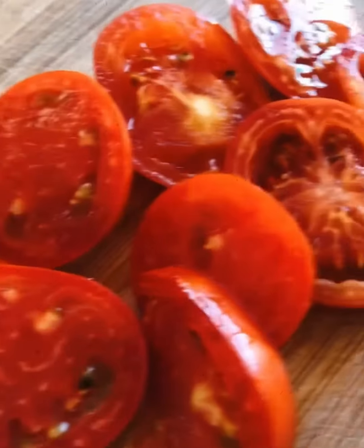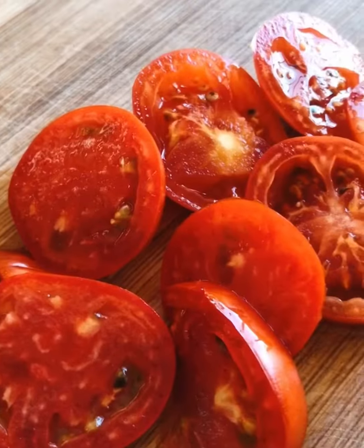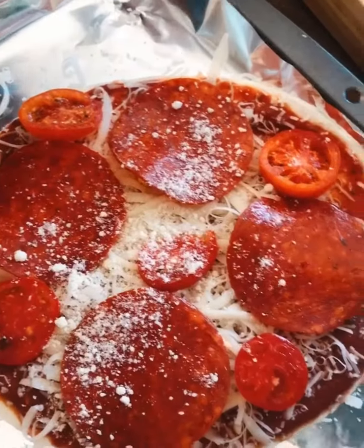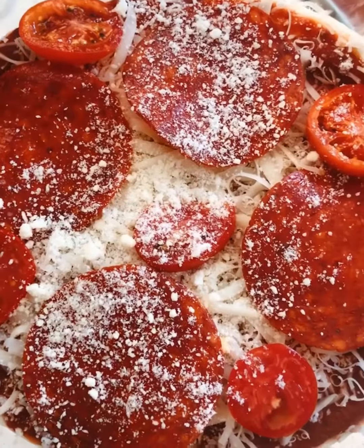These are my tomatoes from my garden. They're organic! Adding my tomatoes. Adding some more cheese. Adding my organic basil.